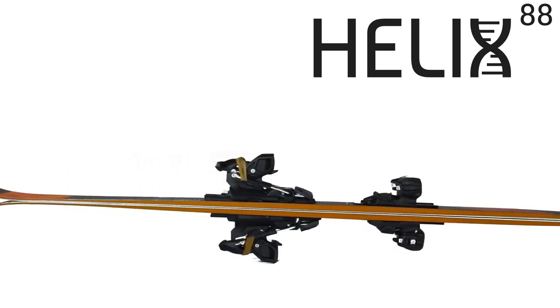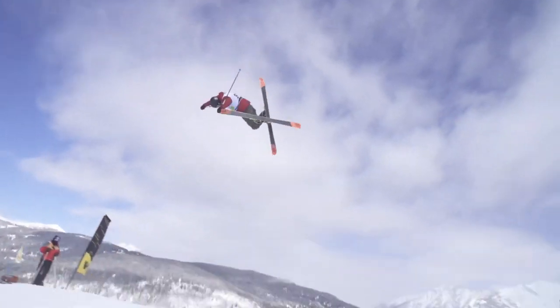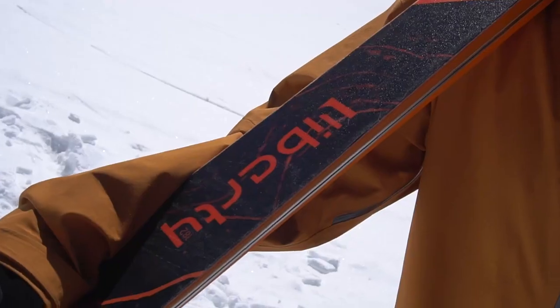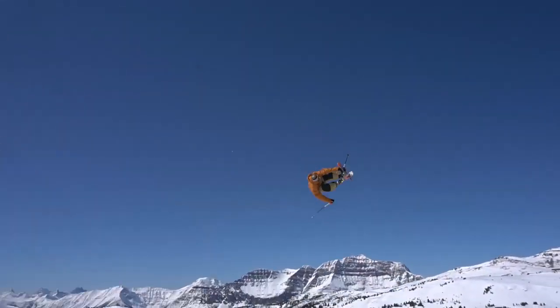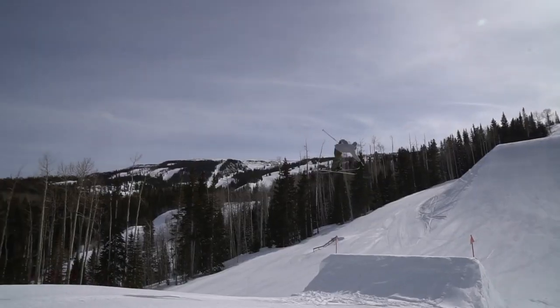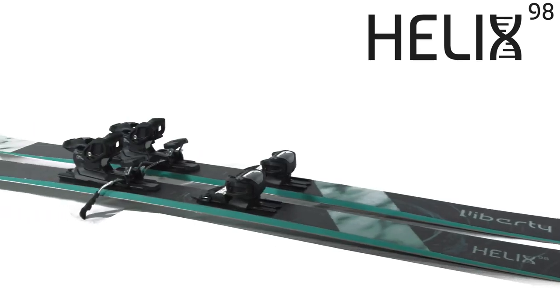The Helix 88 is a high-performance twin tip at home in freestyle terrain around the world. From World Cup podiums to Olympic venues, the Helix 88 has the progressive shape and solid construction high-level riders demand, but also doubles as a truly capable all-mountain twin tip. The symmetrical shape paired with lightweight bamboo, poplar, and carbon fiber creates a durable, energetic, and carvable twin tip you can take anywhere.